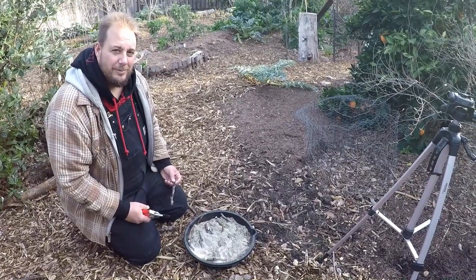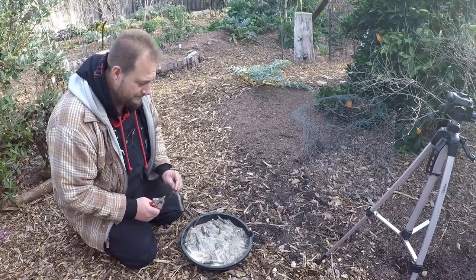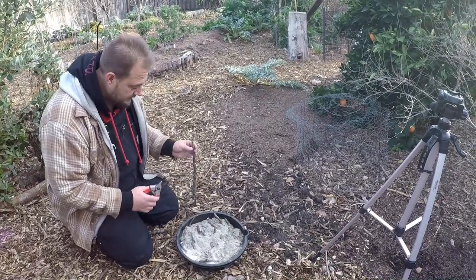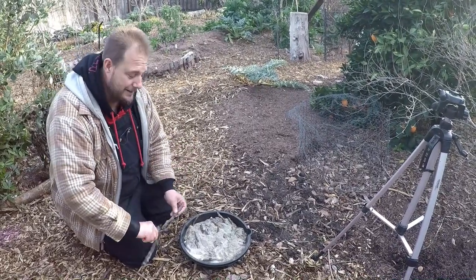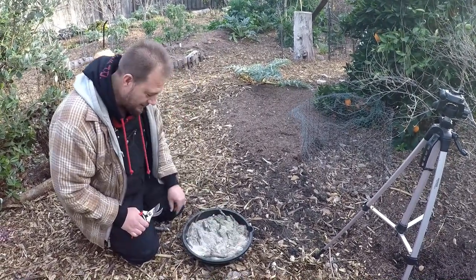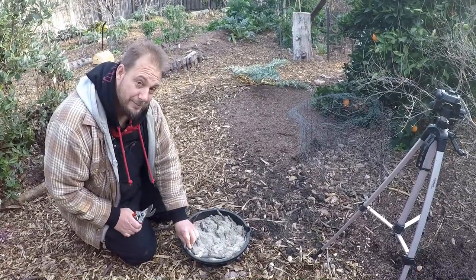We've really missed you guys over the last couple months. We hope you're all doing really well and making it through these challenging times. One great way to pass the time is in the garden — many positive things can come out of going out to the garden and doing some planting.